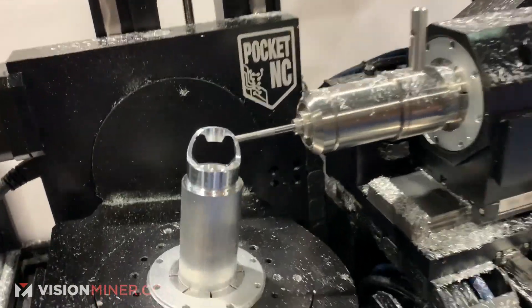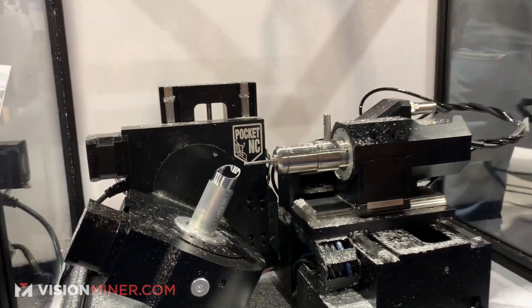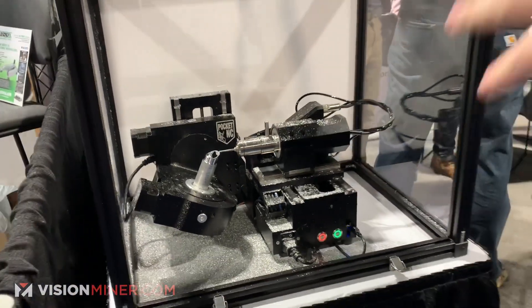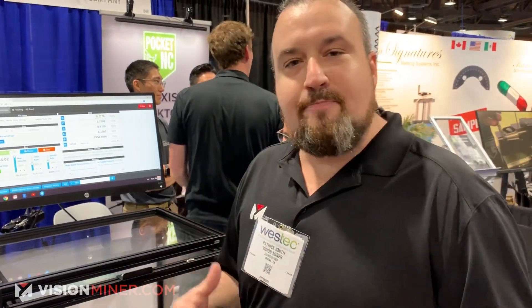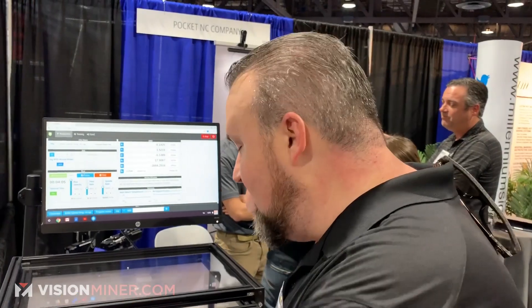I was thinking twenty, thirty thousand dollars — eight grand. They start at eight thousand dollars. Get this in your business, get it in your home, start rapid prototyping, making parts — just build stuff for yourself and have fun. This is a machine that's priced right.